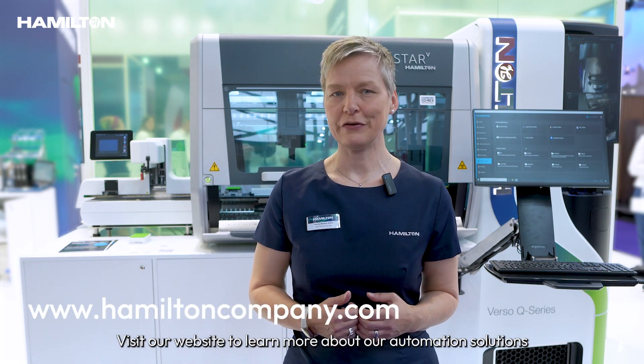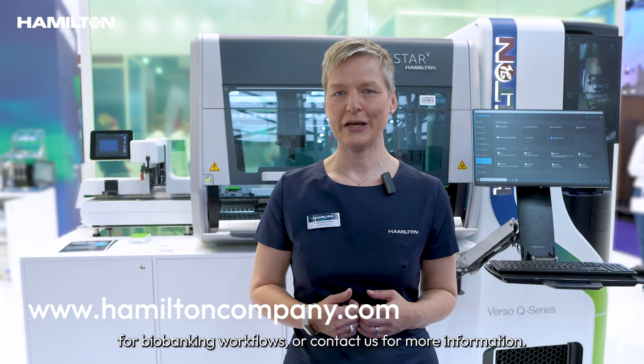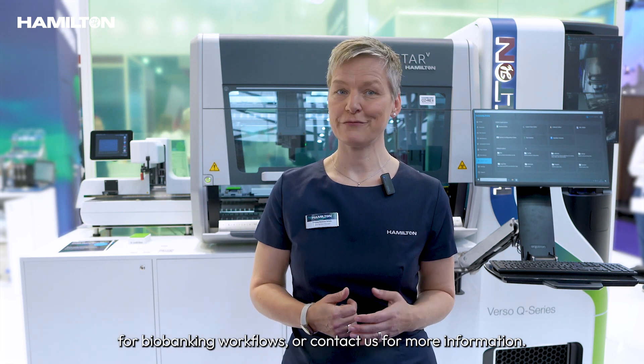Visit our website to learn more about our automation solutions for biobanking workflows, or contact us for more information.